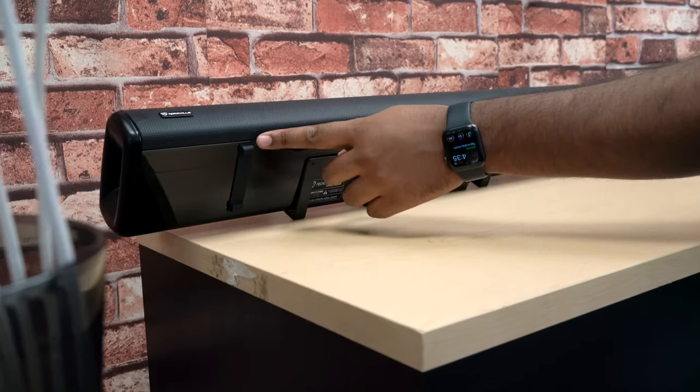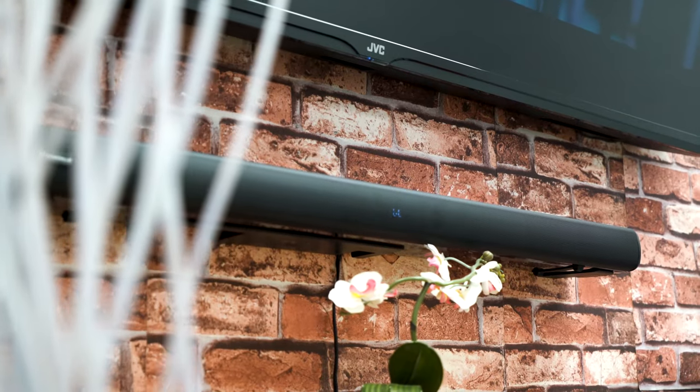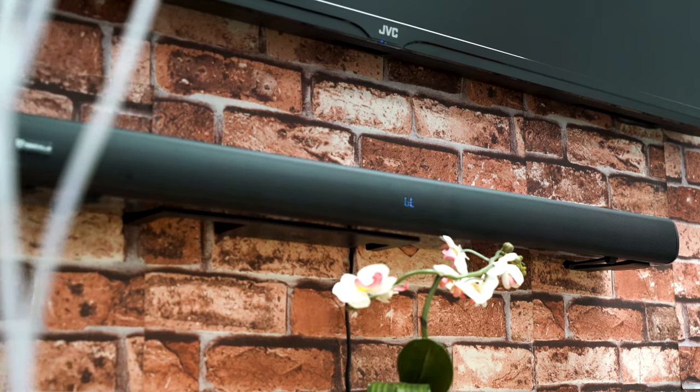This sound bar was designed with all different types of home theater setups in mind. We have rubber feet on the bottom so you can place it on a media center, desk, or whatever your setup might be. You can also mount it onto the wall for a nice clean look. The installation is really simple and non-intrusive — even if you don't consider yourself handy, you can do it.